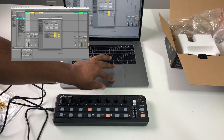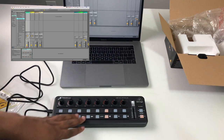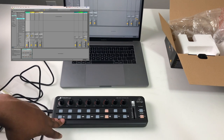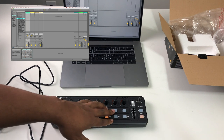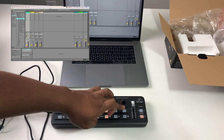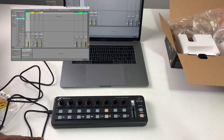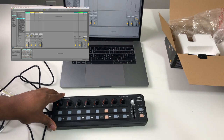In MC mode, the transport controls light up — pressing Play lights the Play button and starts playback in Ableton; Record and loop work the same way. The single fader controls the master fader. There's a plugin button and an instrument button — in Logic, tapping the instrument button would pop up the instrument window, but in Ableton it doesn't do anything. Overall it works pretty well in MC mode.